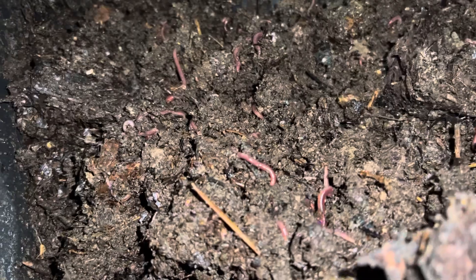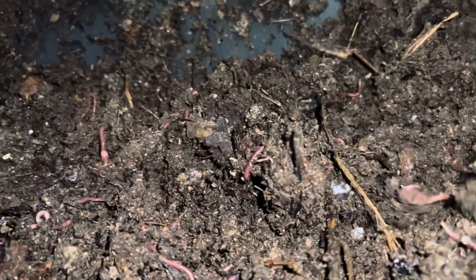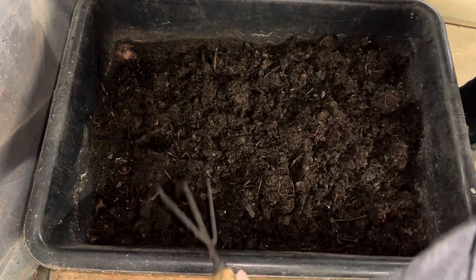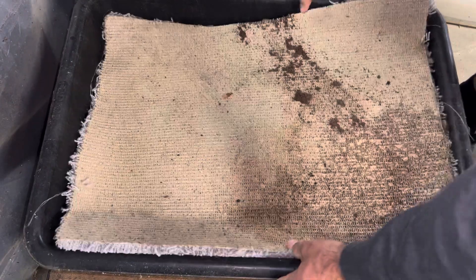Let me get a little closer view. There's a lot of springtails in here. This is a mixture of worms — this isn't anything pure, we don't have pure reds in here or anything. Here's a close-up. I'll open another bin for you — it'll probably take one to two more months before I even harvest that.